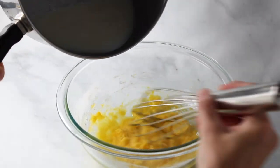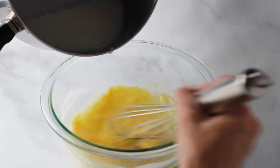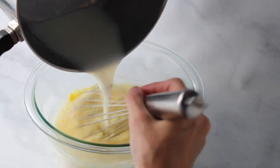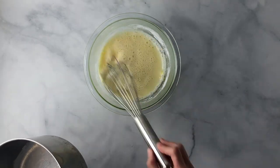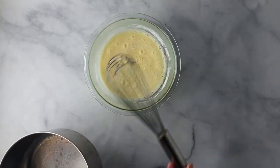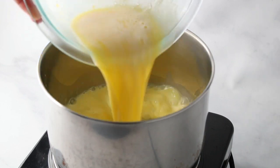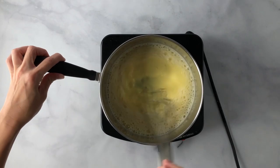Whisk those until well combined. Then slowly drizzle that warm milk mixture into the egg mix. You want to make sure you do this slowly — this is called tempering. You don't want to cook the eggs, so it brings the egg temperature up slowly. Mix until well combined. Then pour that mixture back into the pot, place back on the heat, and stir until thickened.